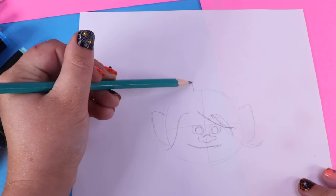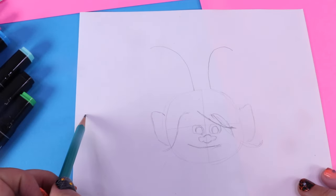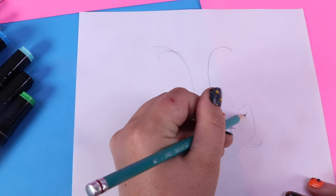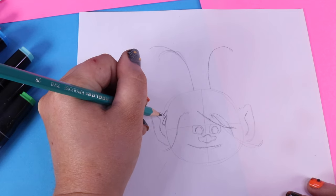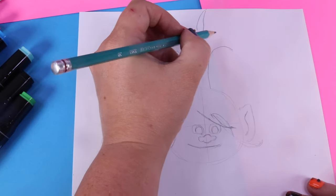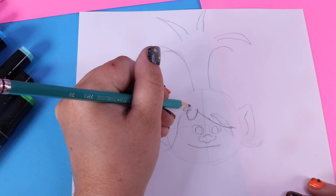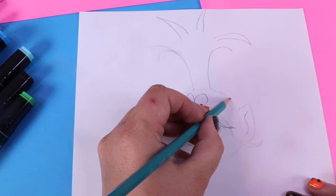We're going to add two big looking ears — one and two. Does that look like Poppy's hair yet? This one might be a little tall, and we can fix that in the end. Now let's give her ears a little swiggle, and another swiggle. We're going to add a flower behind her ear, just like this, and some big spikes at the top of her head. Adding another flower right here, and make it all poofy. And she has another one right here.